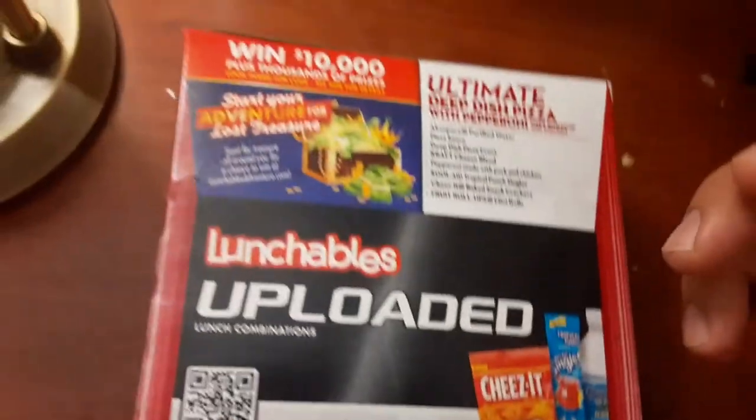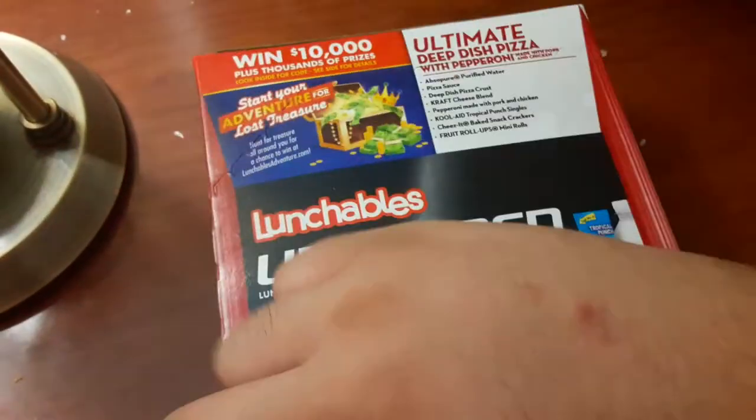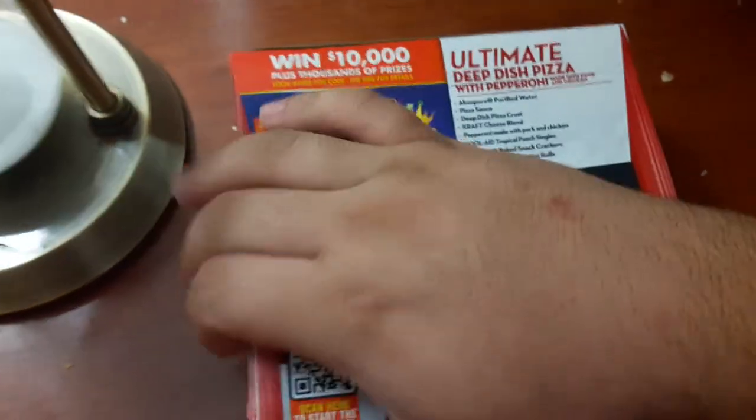You got everything in this bin. So let's try it out. Uploads. Ultimate deep dish.